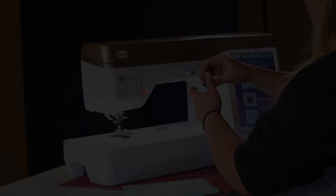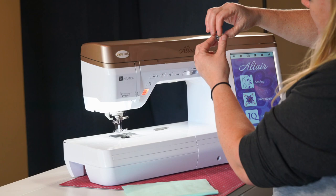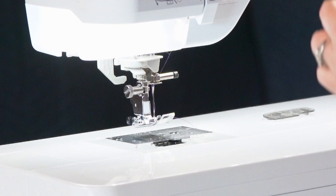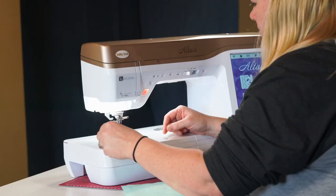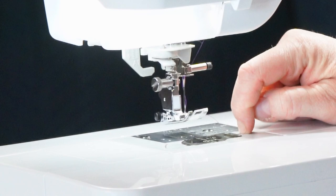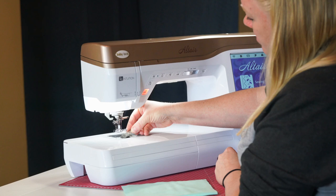The next step is putting the bobbin in. Hold it so you can see whether the thread comes off the right or left side. If you forget, there's a little diagram down by the bobbin case — you'll see it comes off the left side. Lay it in there and with the tail go around the little finger and around the side, then pull on the thread so you can see the bobbin spinning, cut it off, and pop the cover back on. There's a little square where you put your finger to pop it open. When you put it back, make sure the little tab gets in on the left side and it all clicks down securely.